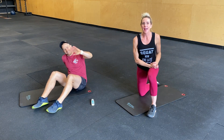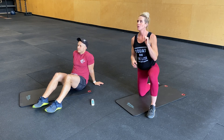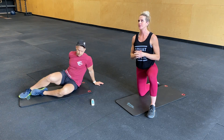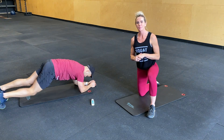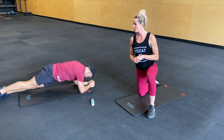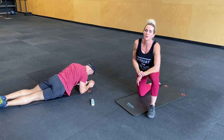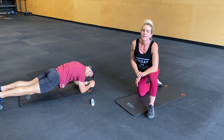Alright guys, we've got an 8 minute ab workout for you guys. We've got 4 movements, 30 seconds of each movement, 4 sets, making that 8 minutes. No rest, alright?